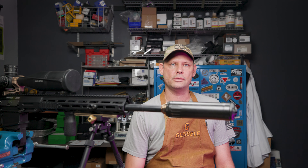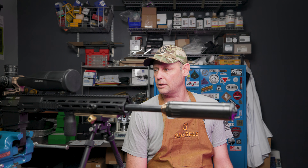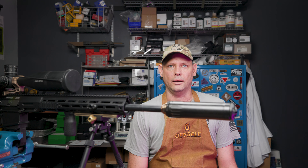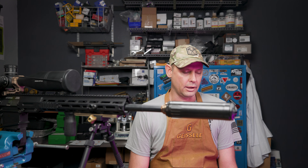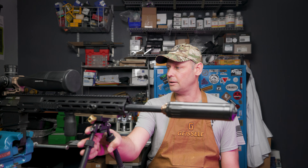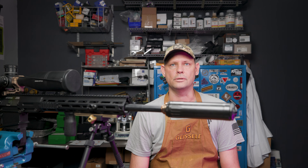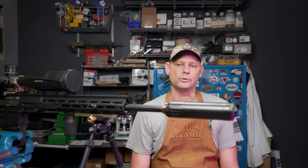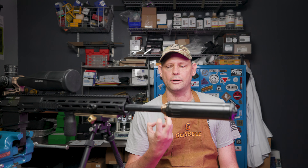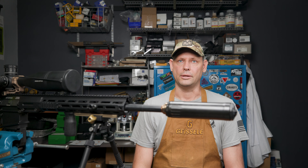Again, the trigger is the only other thing that I changed on it, and that is the Geissele SSA-EX. I've been running the X series of SSA-EX because I have a coating on the sear and the engagement surfaces, which are supposed to be a little bit more durable, especially with a bunch of carbon blowback coming in because of the suppressed shooting that I do.